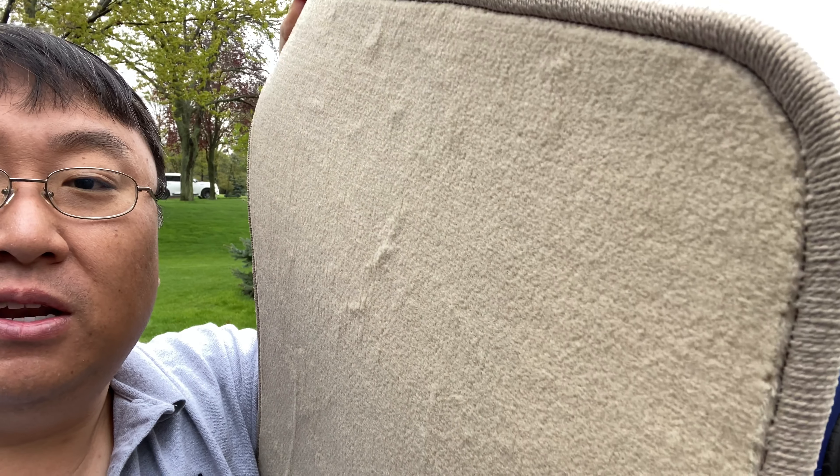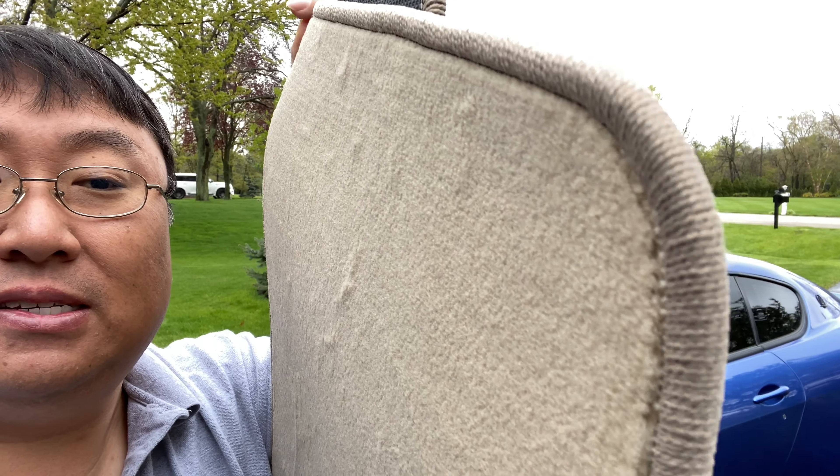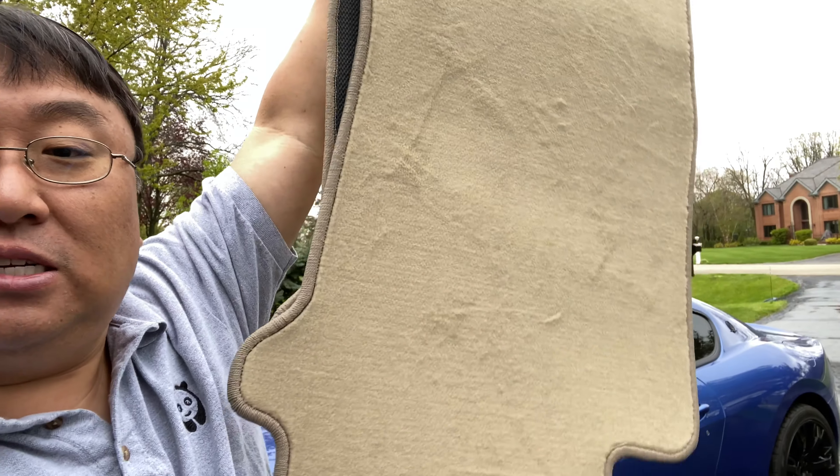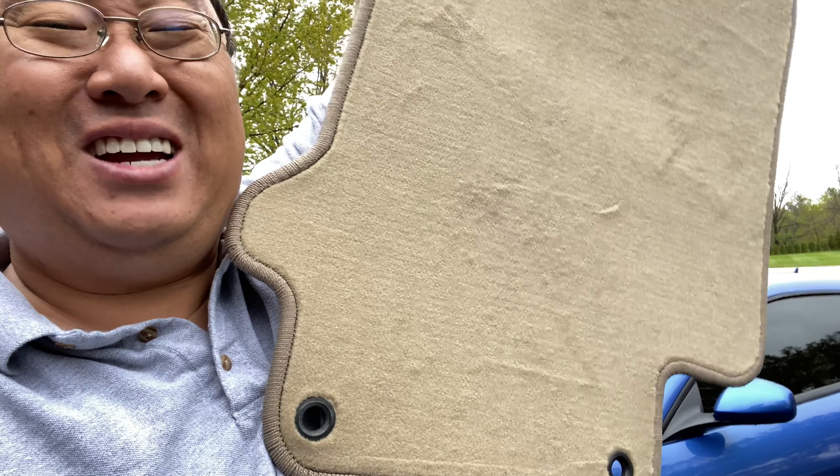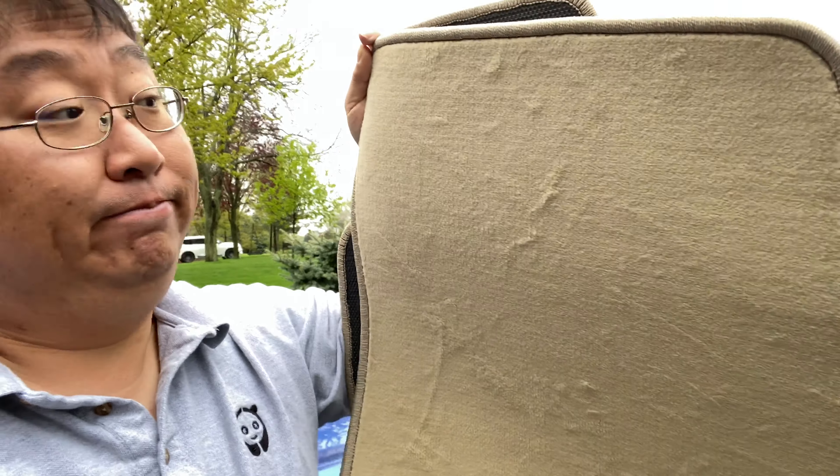It's supposed to be a little thicker than the factory one. You can see the stitching on the edge there, which looks pretty nice. They are pretty thick and heavy. They should be custom cut to the exact size and they do have grommet holes in the bottom, which I'm not even sure that my car has, but that's what they did.